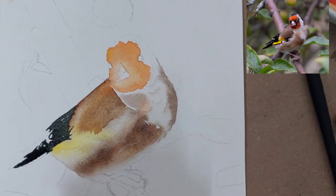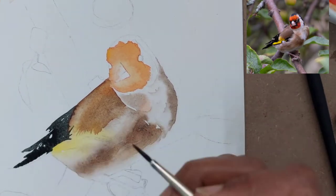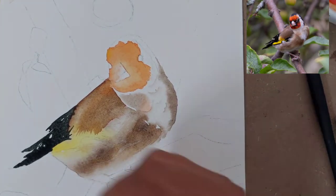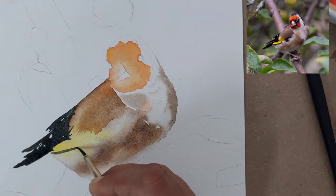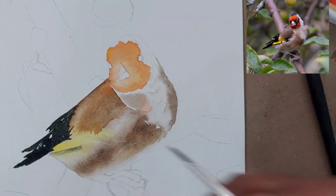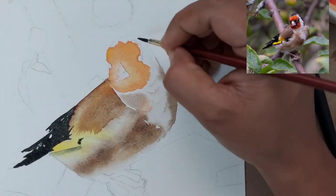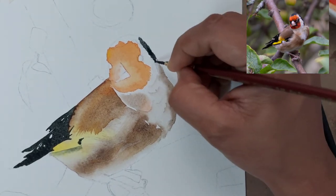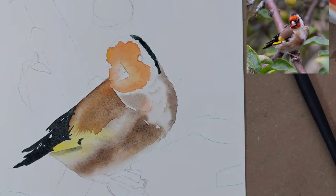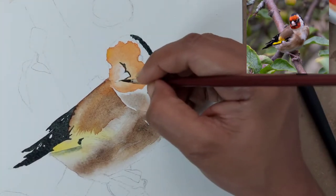I have just followed the reference image. This is the base coat — we will do one more coat after this on the tail, a little bit of the wing area in black, and of course the face. Here this line gives an impression of the shadow coming from the wings and tail on the body, so I have just softened that black line with a brush.